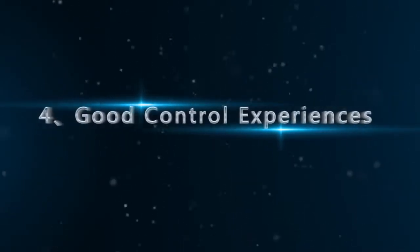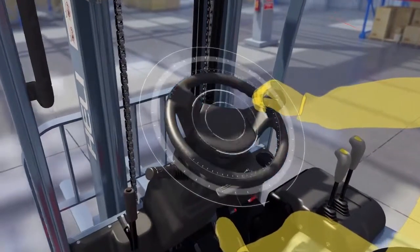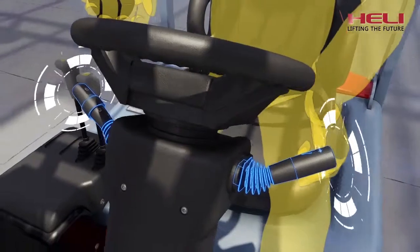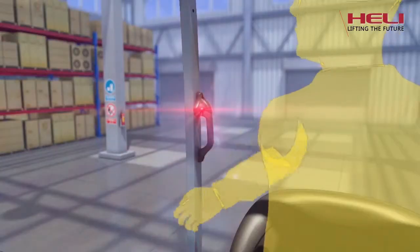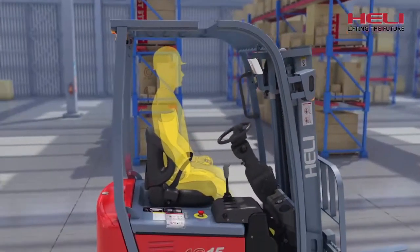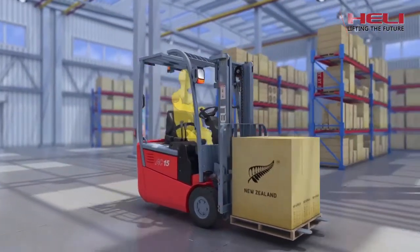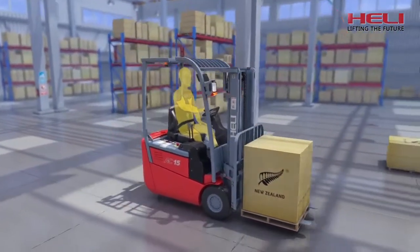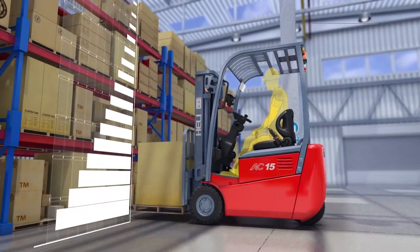Good control experiences: the steering wheel with a small diameter and the multifunctional double-handle steering system improve handling. The wide-angle rear wheel mirrors and the integrated horn-button handle enhance safety. The large handle for drivers to get on board and the semi-suspension shock absorbing seat make drivers feel more relaxed and comfortable. The bottom buffered device decreases the shock and vibration of the mast.